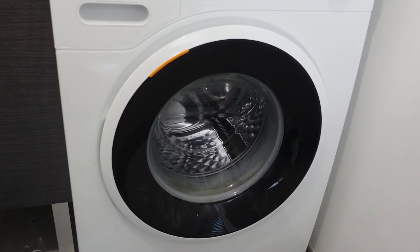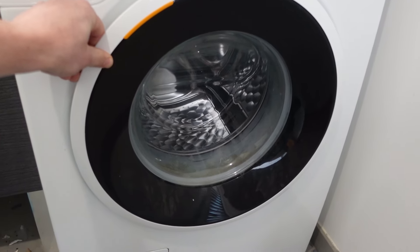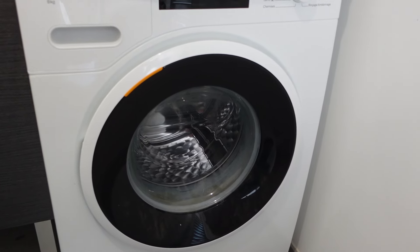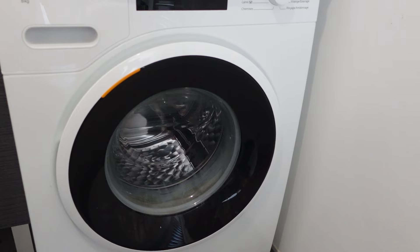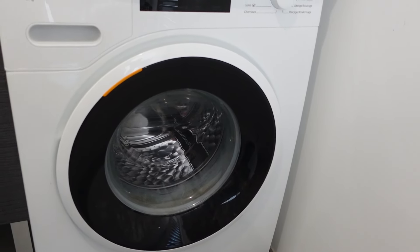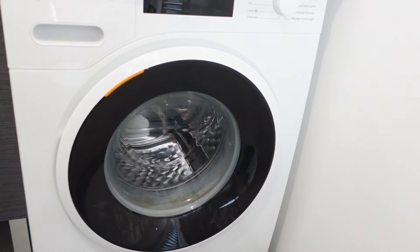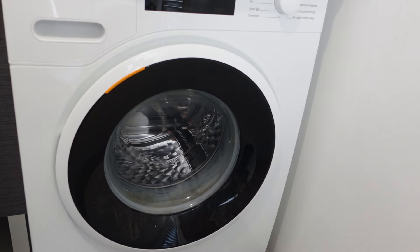When you plug it back in, you're going to open and close the door for a cycle of six times. This opening-closing cycle of six times will signal to the washing machine to reset. On different models it can be a little bit different — anywhere between six and twelve. So if it doesn't work the first time, try it again with a different number of openings and closings, and that should reset your washing machine.